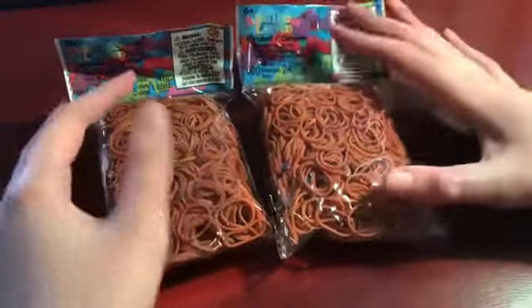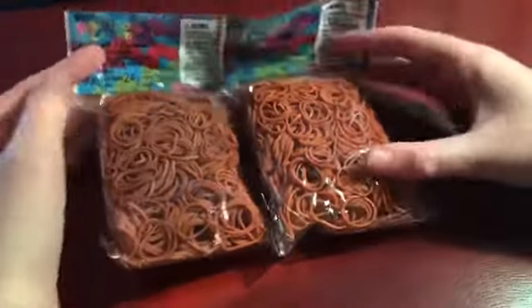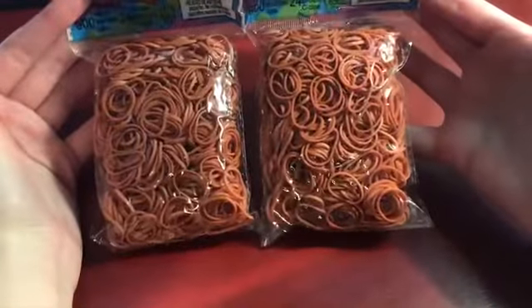The next two colors that everybody knows are caramel. I'm also running low on caramel so I got two packs of caramel.